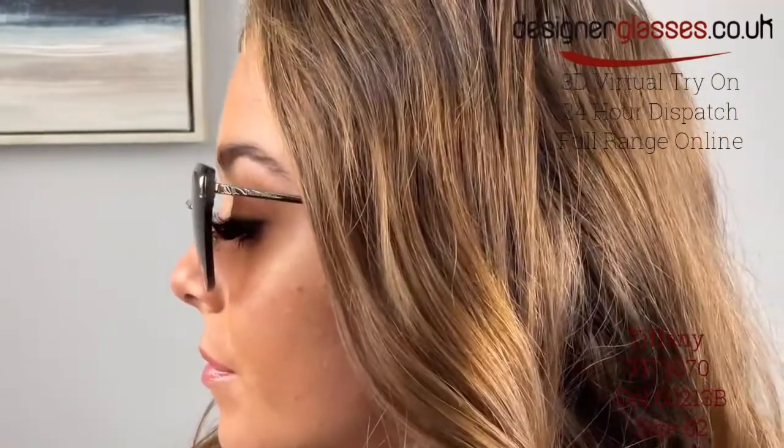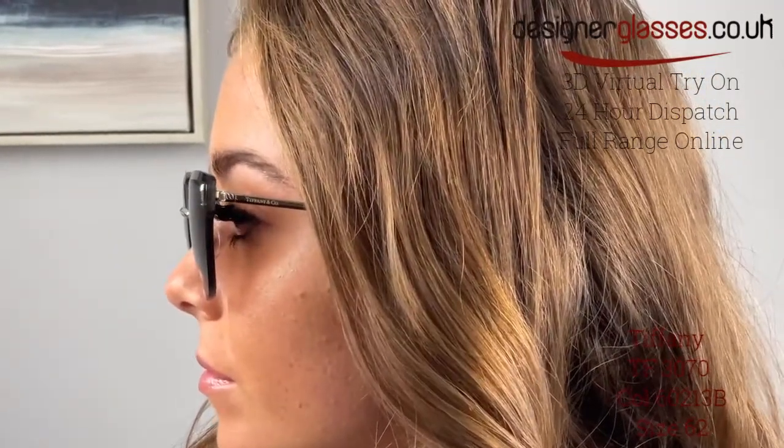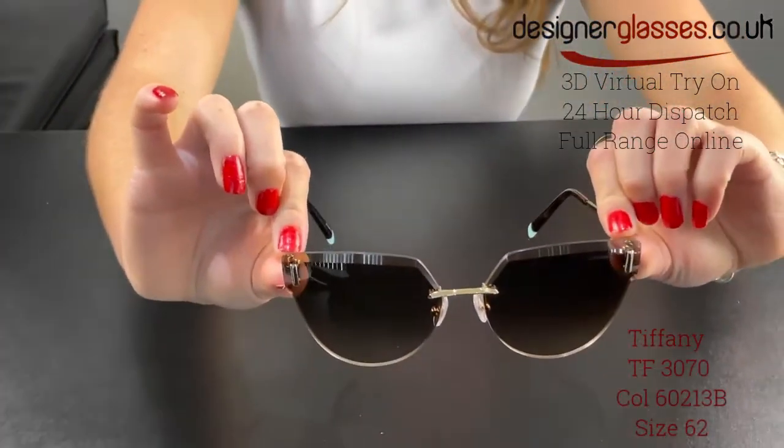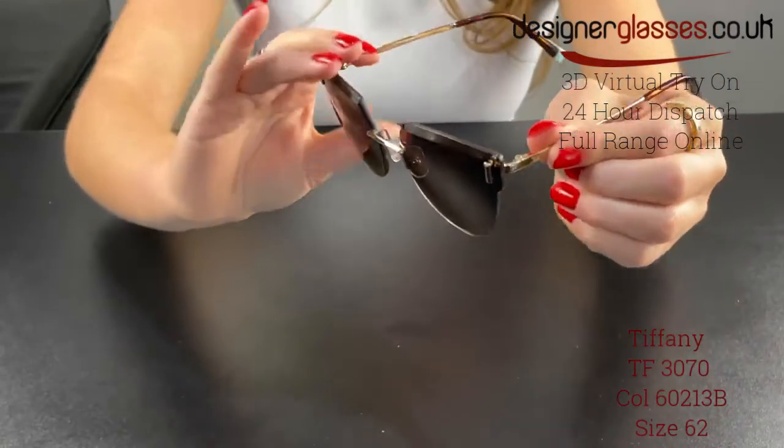Tiffany TF3070 is a modern piece which is the perfect accessory for ladies, as it provides UV-protected tinted lenses within a rimless style front. The shape of the lenses are cut to be flatter on top and more a curved oval shape towards the bottom, to add elegance to the piece.